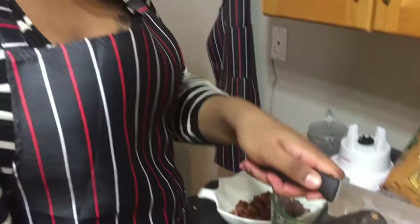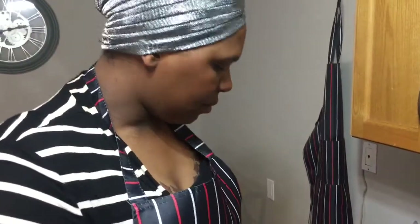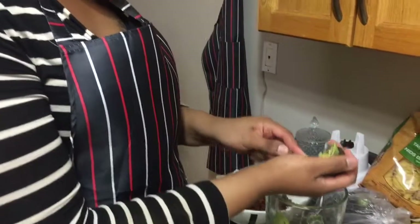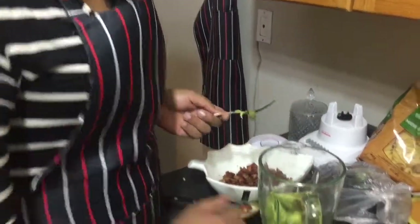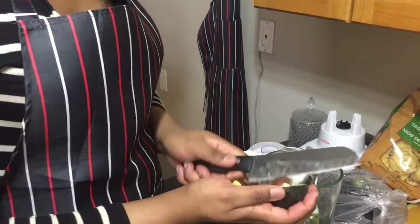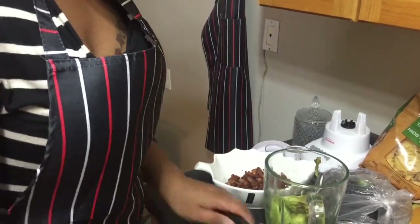I like using ripe avocados — they are much softer, which is easier for the blender, and they have a way better taste, especially when you have to mix everything together.